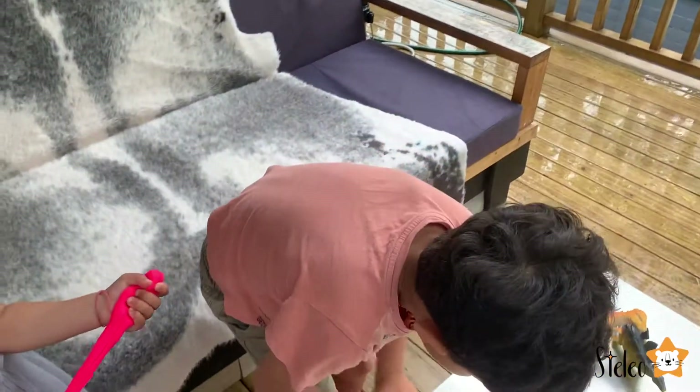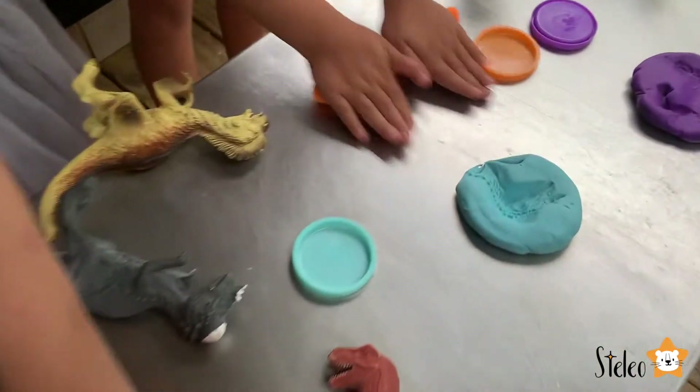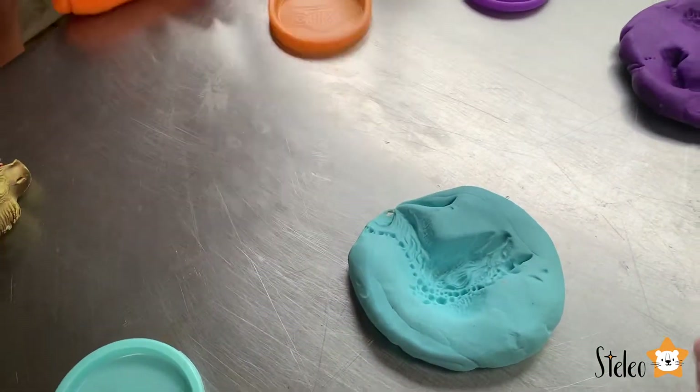Next guys, we need to make a wall. Roll it up, which we will put around this Play-Doh.